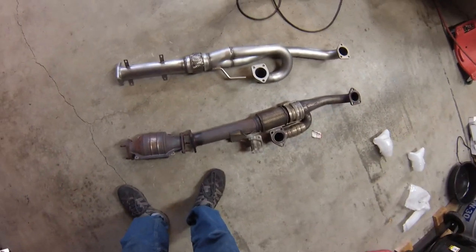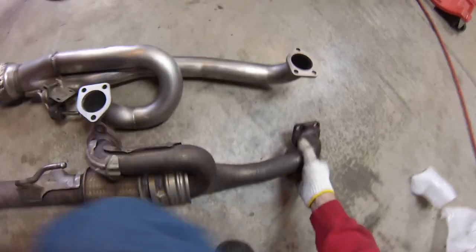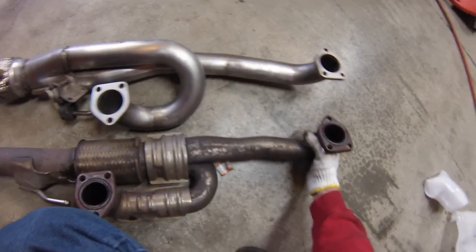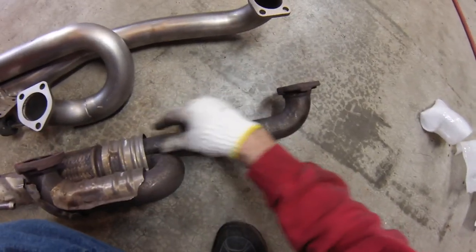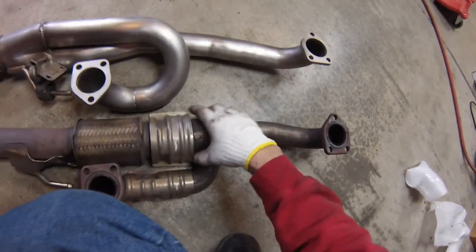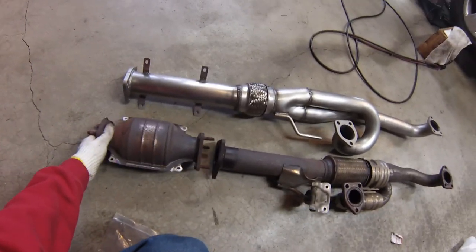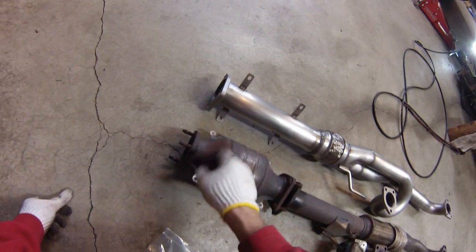We got the post-cat out. Just inspect to make sure everything lines up — you can really tell just by looking at this thing how much less restriction there is in the system. Look at this — it's squished down to half the thickness of the pipe here going into the flex joint. One thing I've noticed is the kit doesn't come with the hardware necessary to connect this through here; I've managed to scrounge up a few bolts I can use.